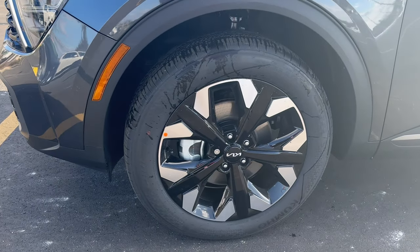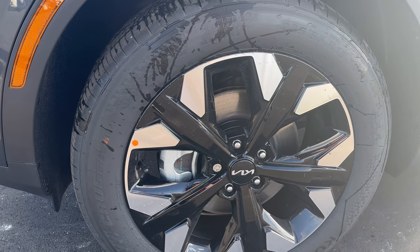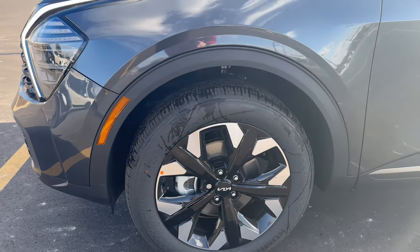The next thing you guys will notice here are these really nice 19-inch gloss black alloy wheels that give the vehicle a really nice aesthetic look to it.